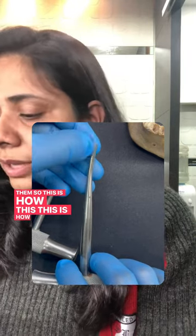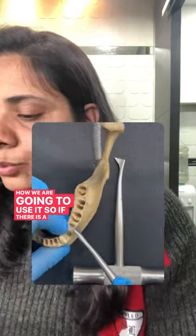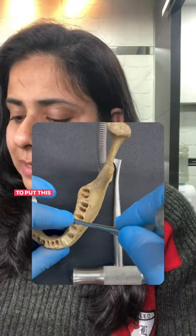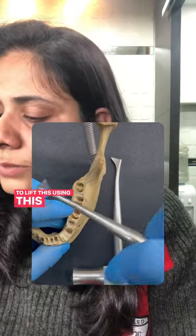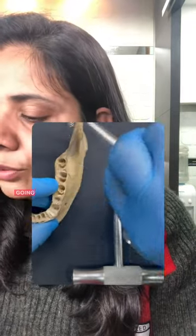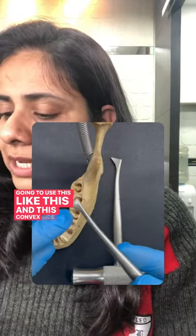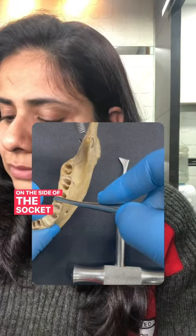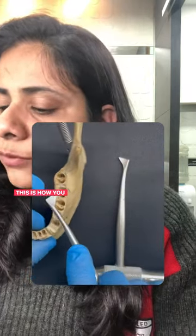This is how they look and this is how we are going to use them. If there is a root remaining in the distal socket, you are going to put this elevator on the mesial socket and lift it using the wheel and axle principle. The convex side should face the side of the socket and the pointed side should face the interdental bone — this is how you will place it.